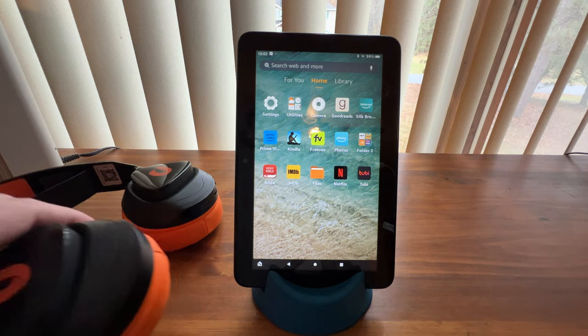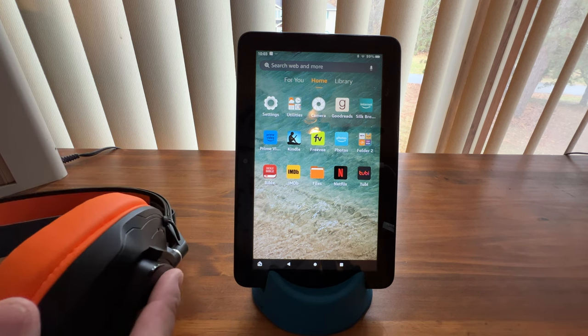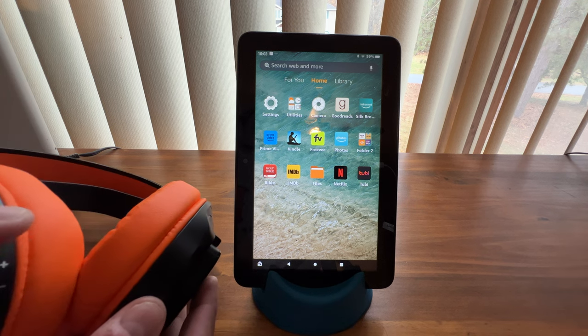First thing you're going to do is turn on your headset, and you're going to use the power button over here on the left, right there.